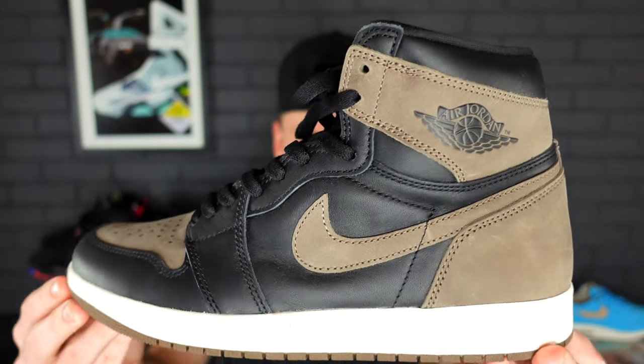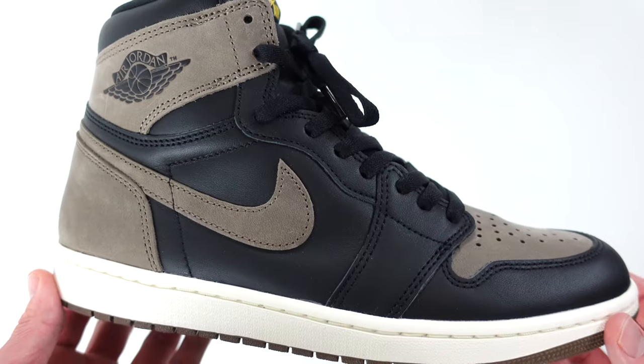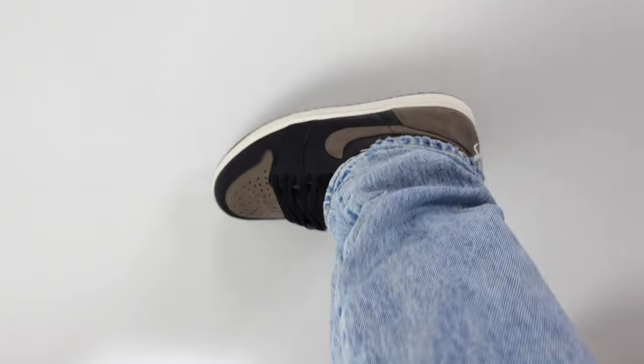My question to you is: do you think that this Palomino Air Jordan 1 could perhaps bring the hype of the Air Jordan 1 back? We're going to get into it. Starting with the black synthetic leather that comes on the upper of the sneaker — this leather is not super soft, nor is it very stiff.